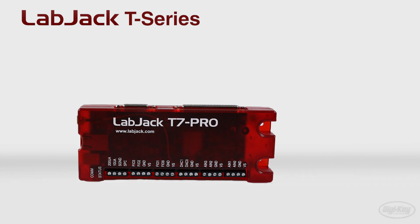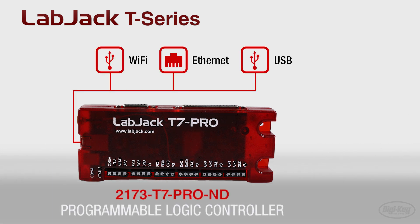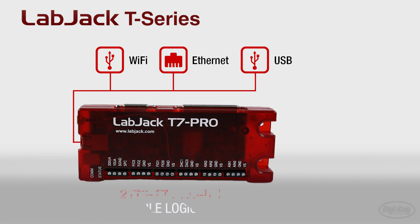The next feature product is the T7 Pro. The T7 Pro provides Wi-Fi, Ethernet, and USB capabilities for ultimate flexibility.